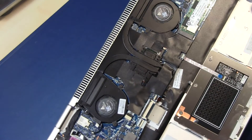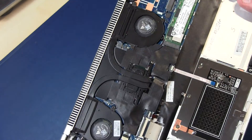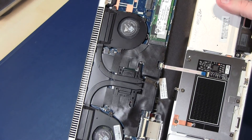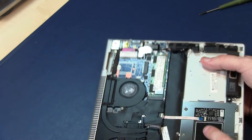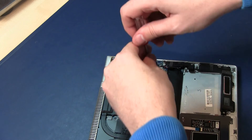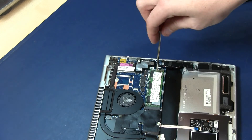If you have water damage you have to disassemble the motherboard, but in this video I'm only showing you how to replace the solid-state disk. I'll use a screwdriver here.